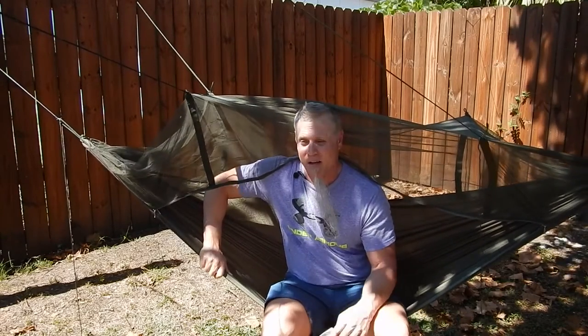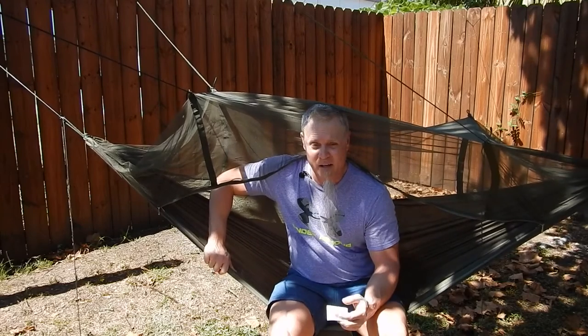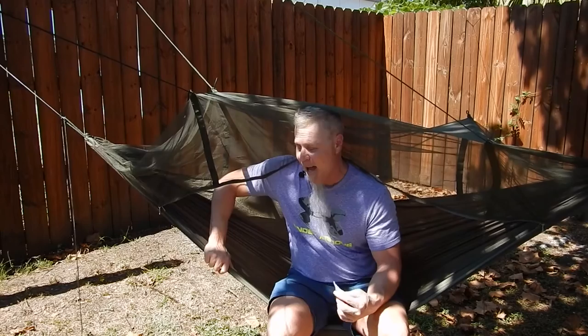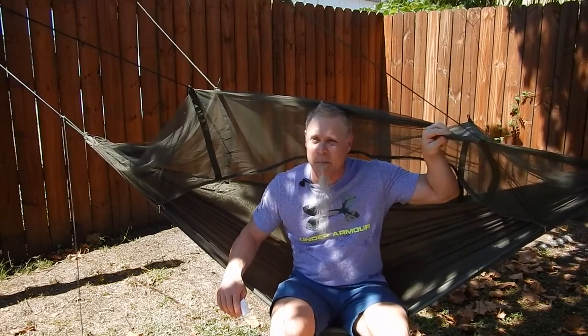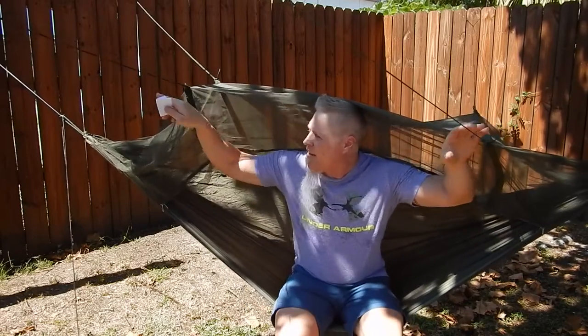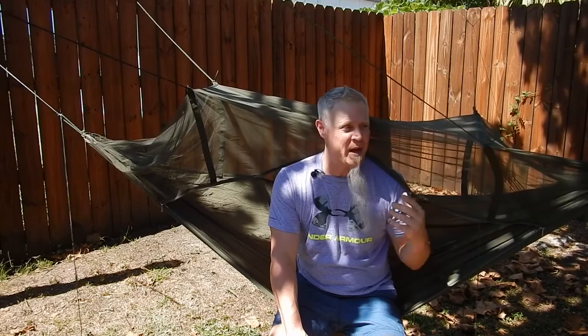My grandchild couldn't fit in here with me either, so it's definitely only for one person — an adult person. If you had a small child or a grandchild, this might work for them, but for an adult I just don't see it. I was planning on sleeping in this tonight but there's no way I could get a good night's sleep in it. Also with all these lines — I've got a line here, a line there — it would be hard to get a tarp over this. And if you undo these lines, the net is going to be hanging in your face.